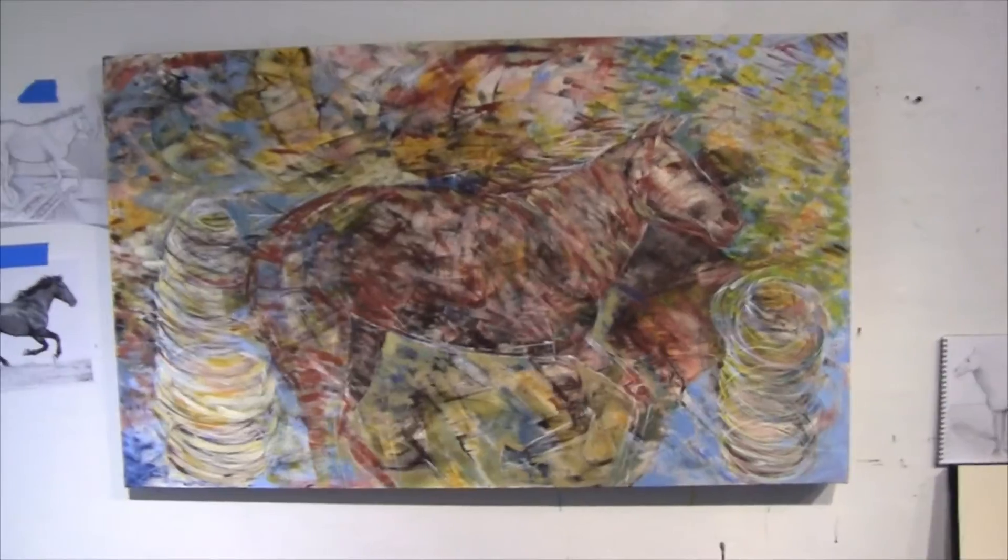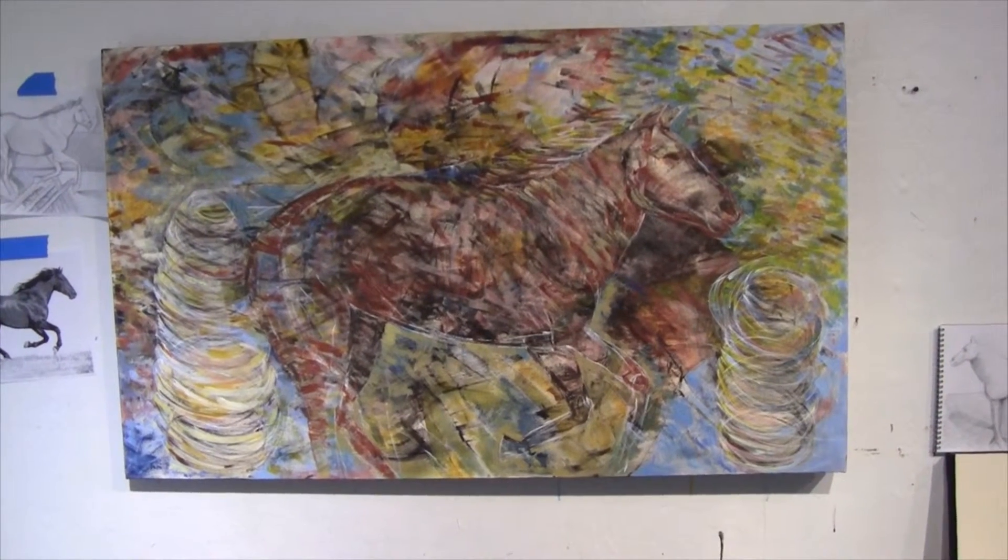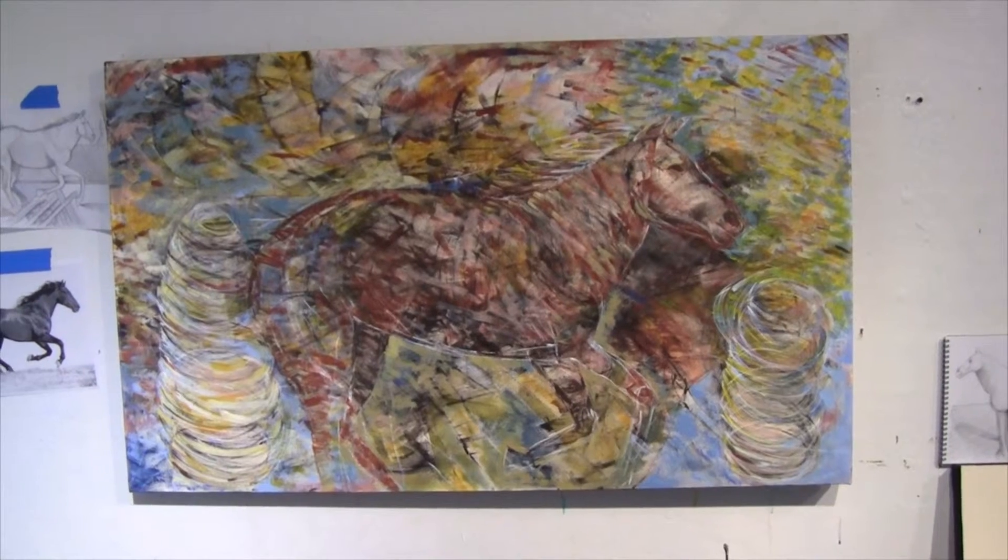Each day I'm going to be adding more detail, more nuance to it. I'm hoping it comes together, but right now it's at an interesting place.